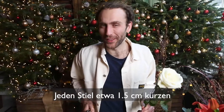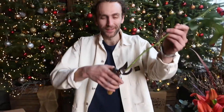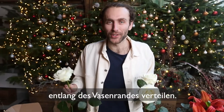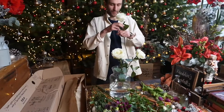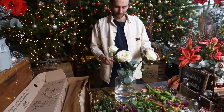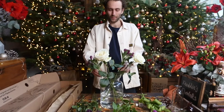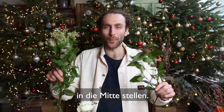Snip a little off the end of all your stems and use your flower food. Start with your roses arranged evenly around the edge of your vase. Face your alstroemeria opposite each other. Stand your viburnum stems upright in the centre.